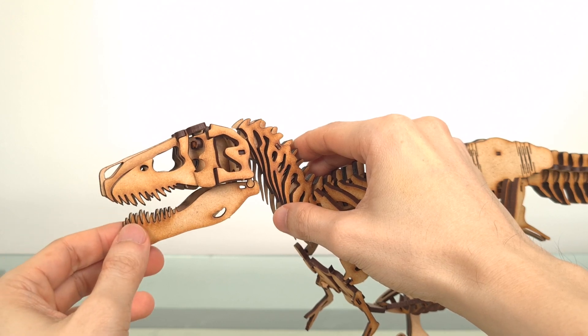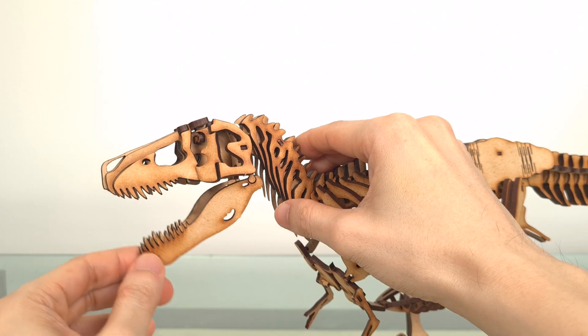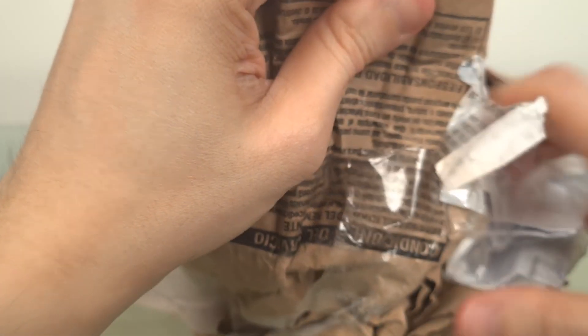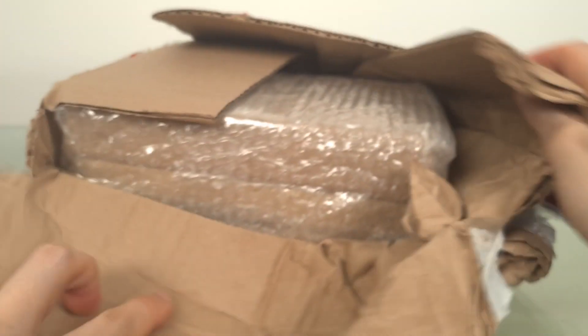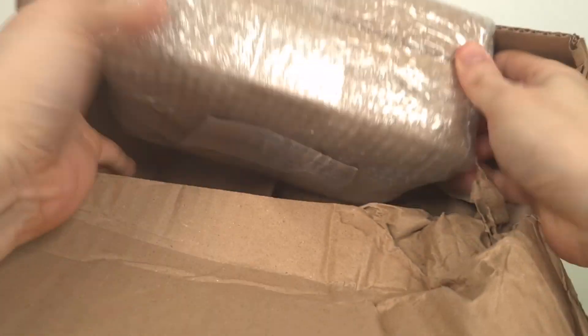Good day guys! When I reviewed the Wonder Artistic Models Deluxe T-Rex, some of you sharp-eyed people noticed that when I opened the package, the T-Rex was not the only package. I actually managed to squeeze in 3 models into the shipping fee, and today we'll look at the second.